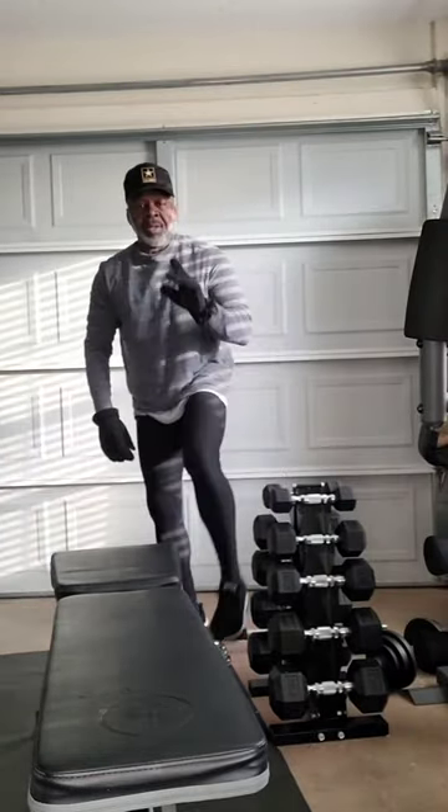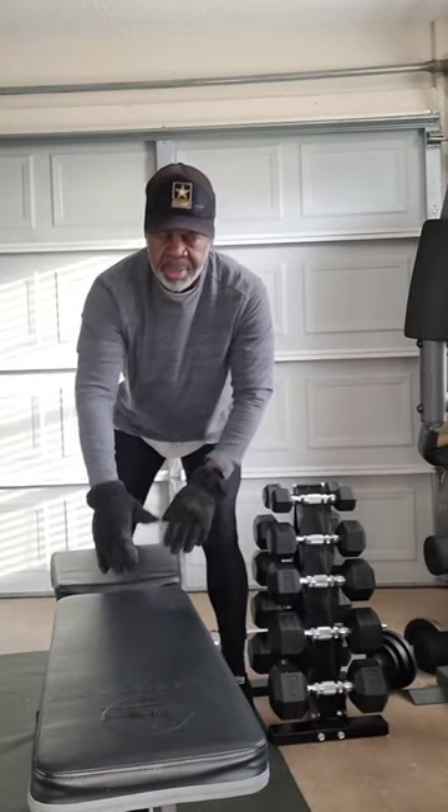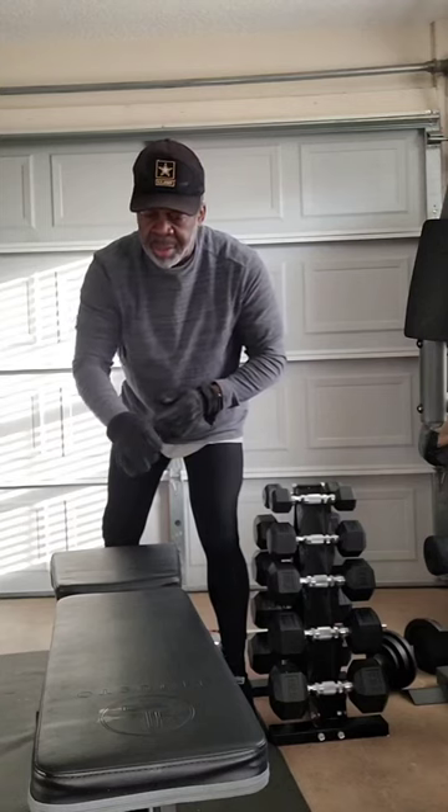The next thing I want to talk about: you're going to need a bench. The bench is for doing bench presses. You can also do sit-ups off the ends of the bench, like in my YouTube videos. You can do a whole lot of things with a bench — you're going to need this.